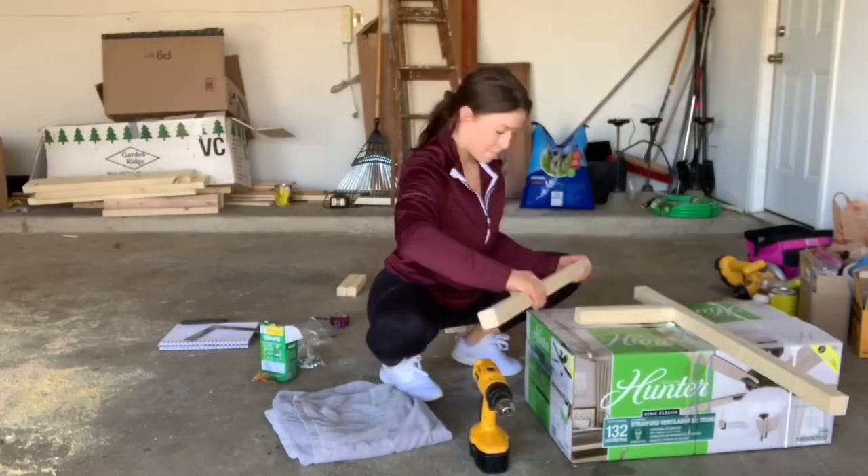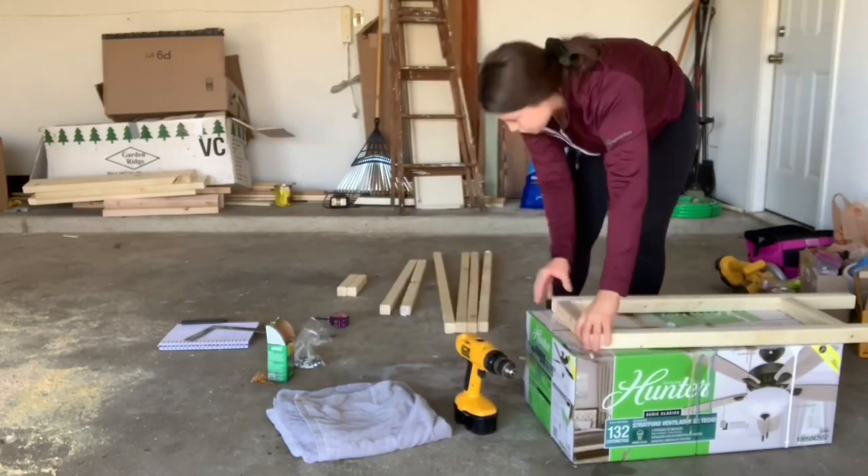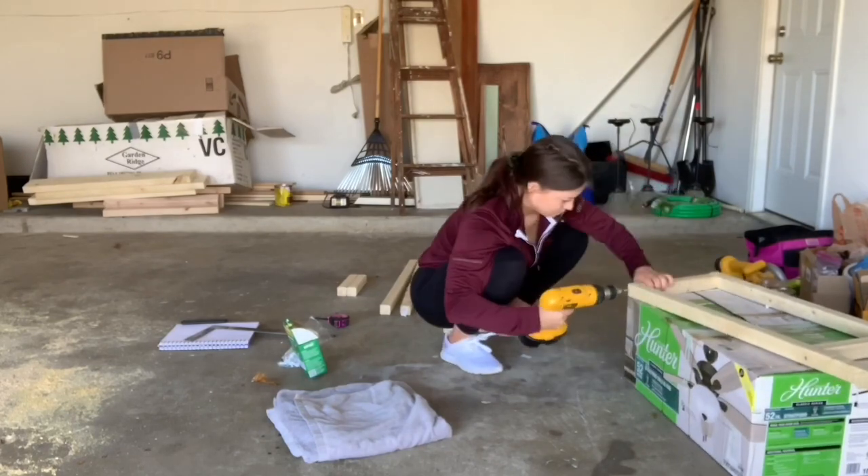Here I'm making the legs of the table using the 32 inch long boards as the legs and then putting the eight and a quarter inch boards between them to brace and to add support.